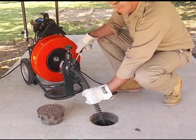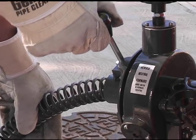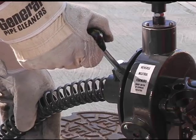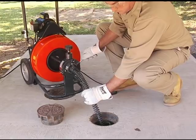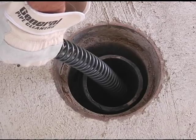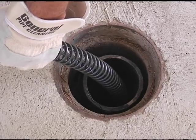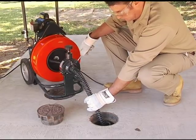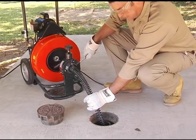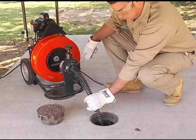Move the lever up to retract the cable into the drum. When the lever is in the middle or neutral position, the cable will spin in place. With one gloved hand on the guide tube and one on the feed control lever, feed the cable into the drain and against the obstruction with a firm, even pressure. Adjust the feeding rate to the resistance met. Do not force the cable into the drain. Let the cutter do the work — you won't clear the line any faster and you could damage the cable or seriously injure yourself.